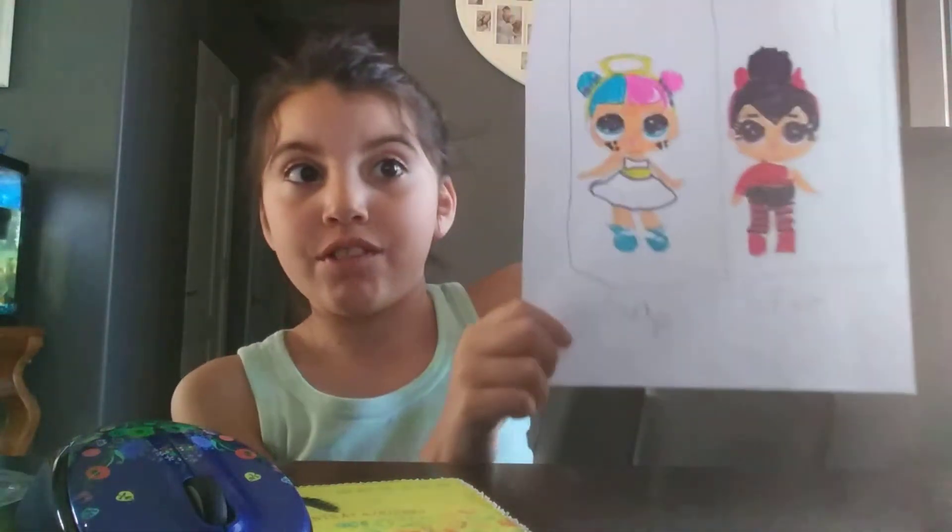So guys, I finished my picture of this one. Thank you guys for watching this video, subscribe to my channel. And I think, see you next time, bye!